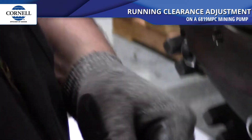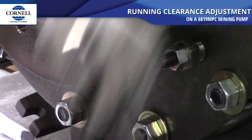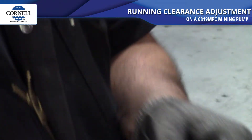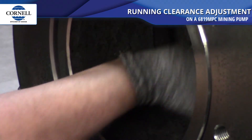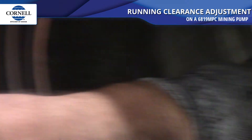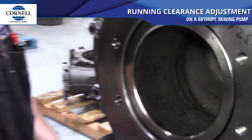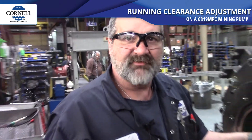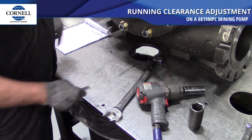Once everything is adjusted, make sure everything is tightened down. Before you're done, double-check that the 20 thousandths feeler gauge clears — run it in there with no restriction, going smoothly all the way around. Also make sure the impeller turns freely by hand. And one key thing: before you start this procedure, make sure your back plate clearance between the impeller and the back plate is correct too. That's how we adjust the wear plate.